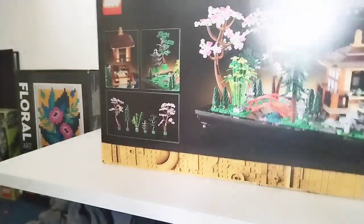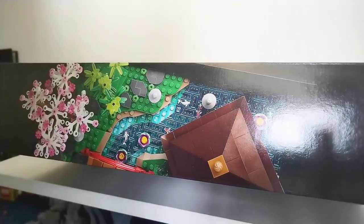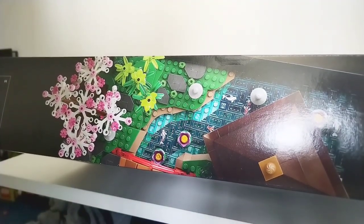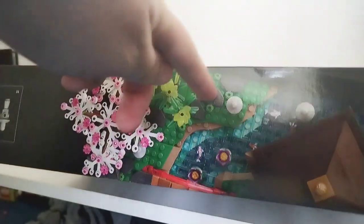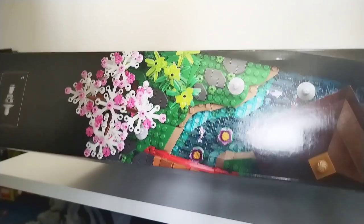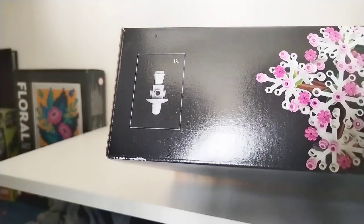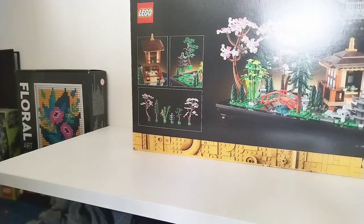There's the top of the box which shows a plan view of the set. You get a nice look at those lily pads which use purple eggshell pieces — I don't think they've used them in that colour before. You can also see the little stone stepping stones using those modified 1x2s with the cut-out on them. And there's a one-to-one scale of one of the stone ornamental pieces to give you an idea of the overall set size.